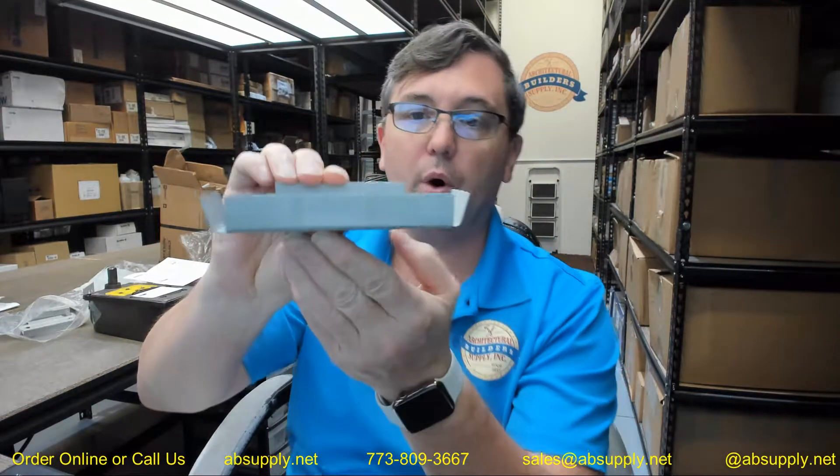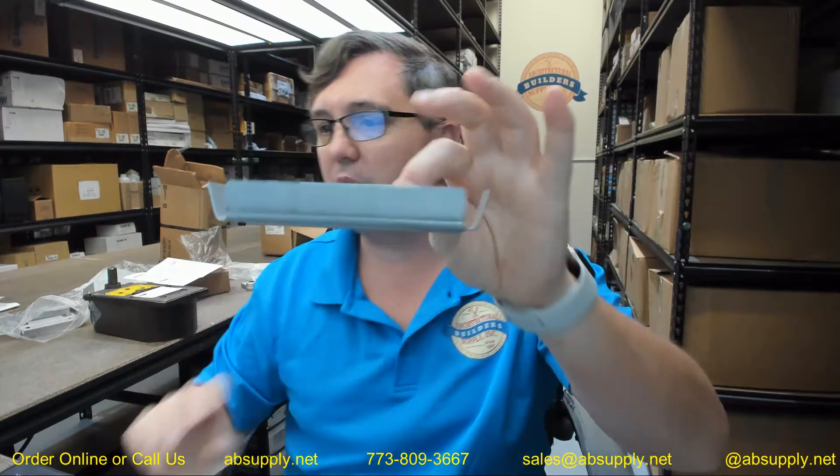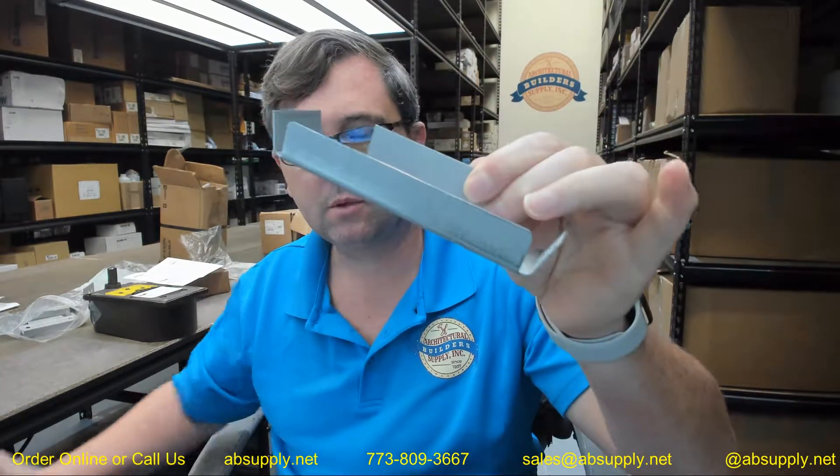Hello, my name is Rich Howard, owner of Architectural Builder Supply, and this video is to bring you a closer look at the Golfport number FR16, 5¾ metal stud anchor.